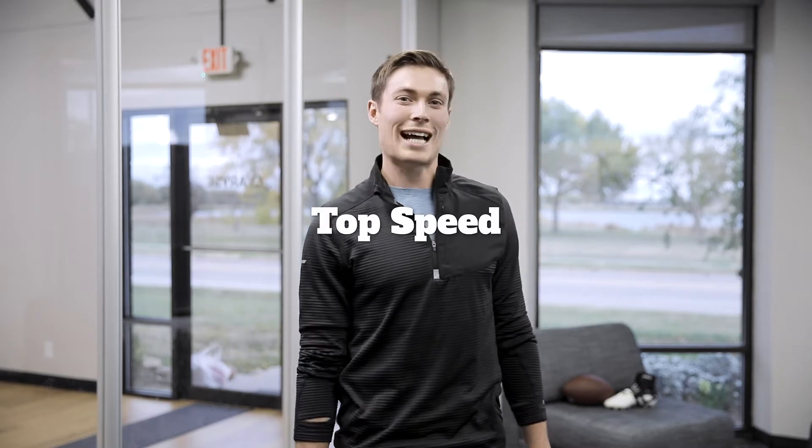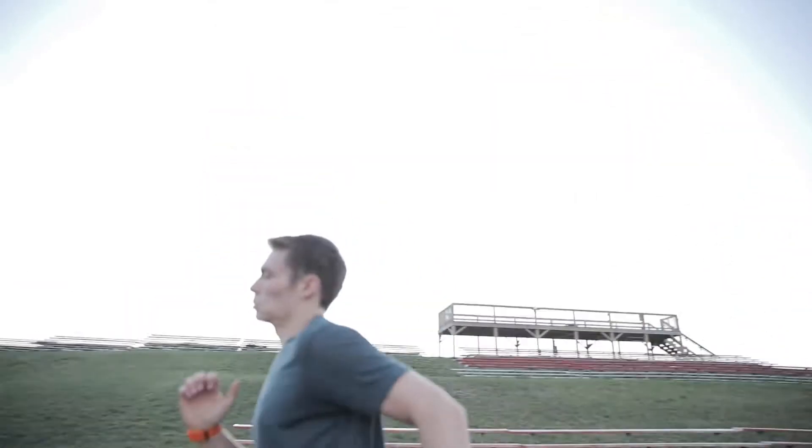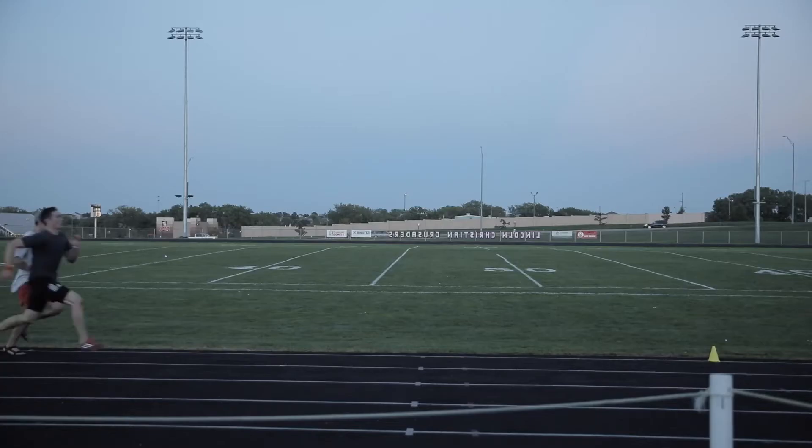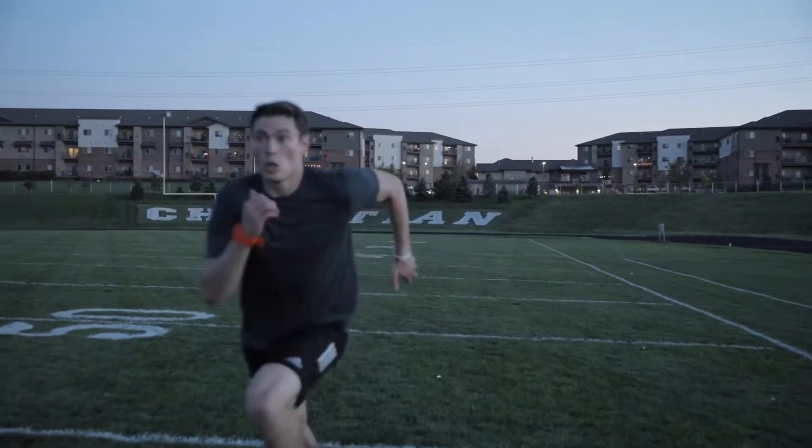What's up team, it's Levi, and today the video is all about top speed. When it comes to top speed, sprinting quality is way more important than quantity. When you do these drills, make sure you're emphasizing the intensity and the technique throughout all of these drills. I want you to remember three things and one honorable mention.